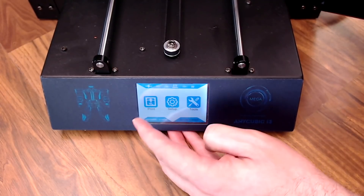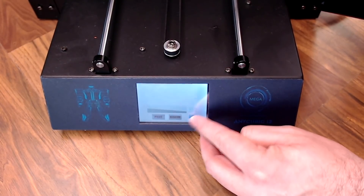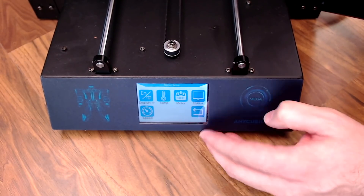For the most part they've done a pretty nice job here. Just a couple of keys: you have the print button, which lets you select the file you want to print; you have setup, which covers a lot of your settings — you can turn the motors off, switch it to English, adjust speeds and temperatures.